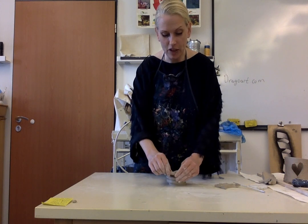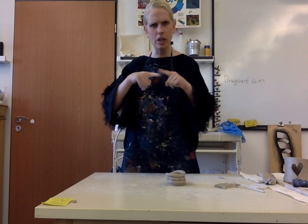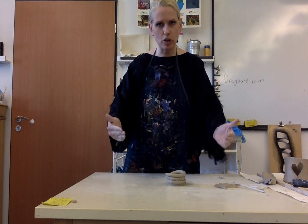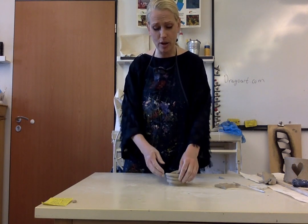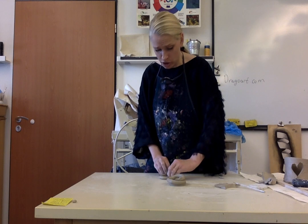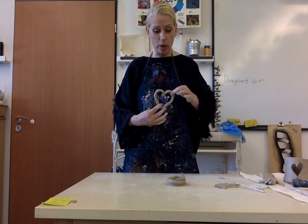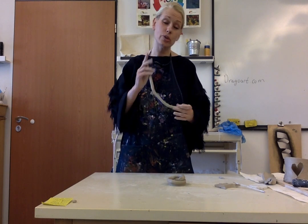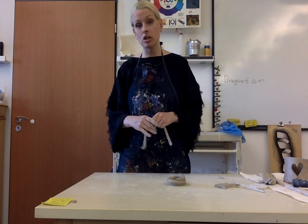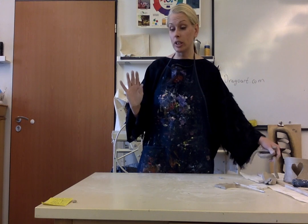If your coil isn't even — like it's really skinny in one spot — break off the skinny part, score and slip both ends, stick it together, and build up again. If you want your coil pot to flare out, instead of putting each coil directly on top, place it just a little bit outward each time. Then you can curve it back in — that's why coils are so awesome. You can also make designs, letters, and shapes with coils and attach them to things. If you know how to use the tools, make a coil, and make slabs, you're going to be just fine.